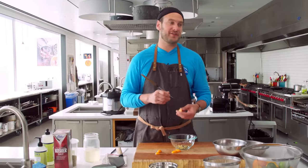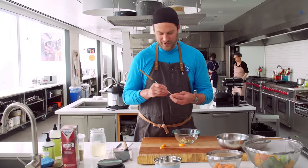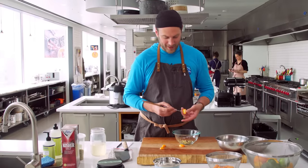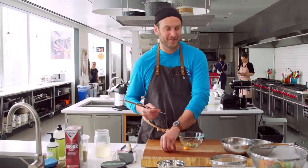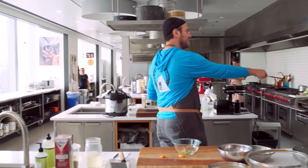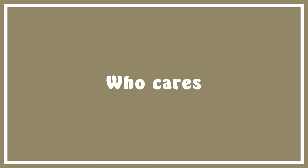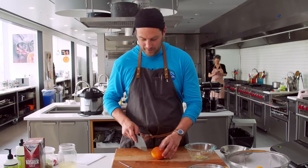Gabby got in here and she does a great job — she got rid of a lot of stuff I've been hoarding for years and reorganized a lot of things, but now I don't know where the hell anything is anymore. Like, the citrus juicers were here... now I can't find them. All right, yeah, so the blood orange.